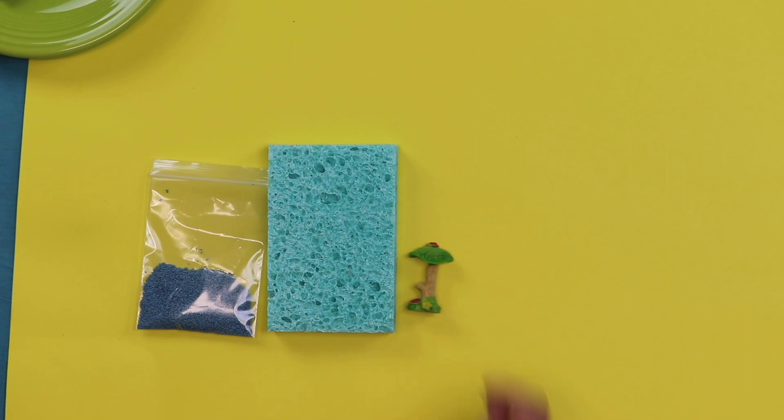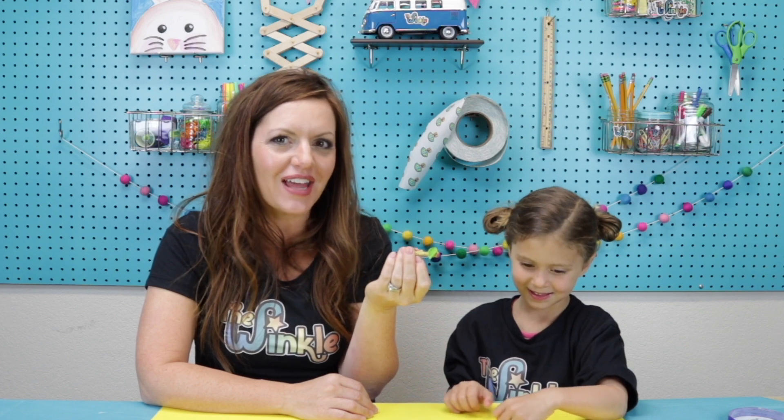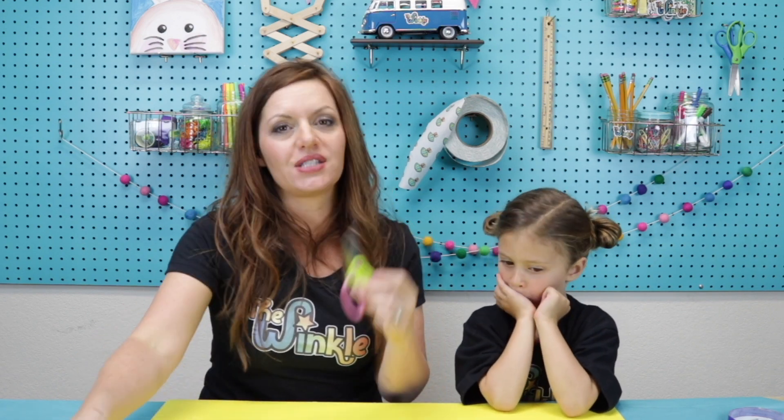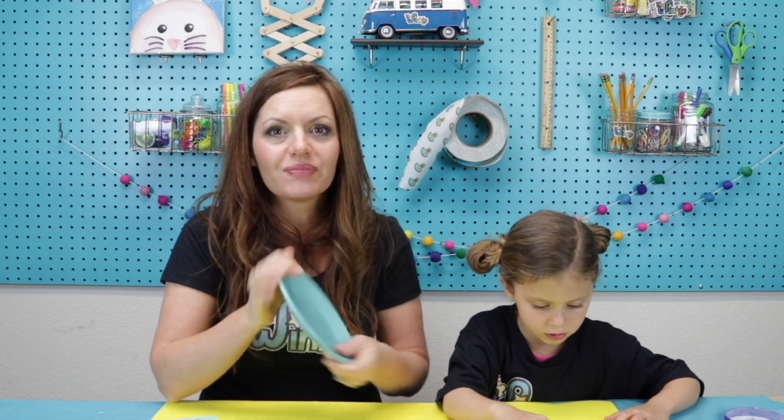Have you ever grown anything before? Like flowers? Oh nice! So let's see what we have in our kit today. Some people have a gnome, an owl, or a toadstool — these are just decorations if you want to decorate your grass garden. On top of everything in your kit, you will need a marker, some scissors, and a plate. It can't be a paper plate because we're putting water in it — paper and water don't mix well. It needs to be a styrofoam or ceramic plate. And the last thing you need is water, because what does grass need to grow? Water!